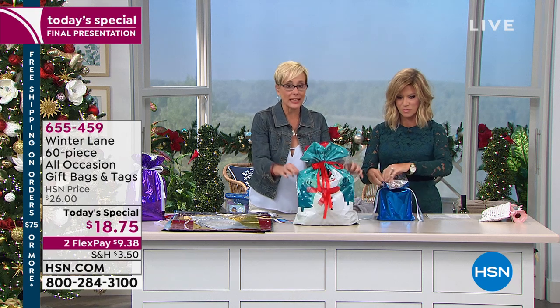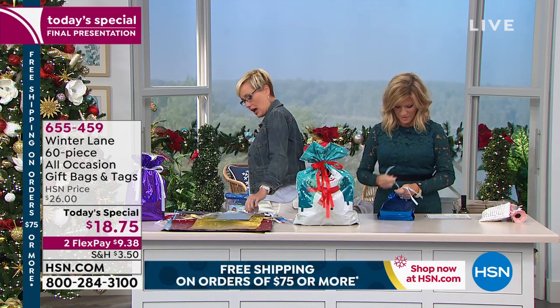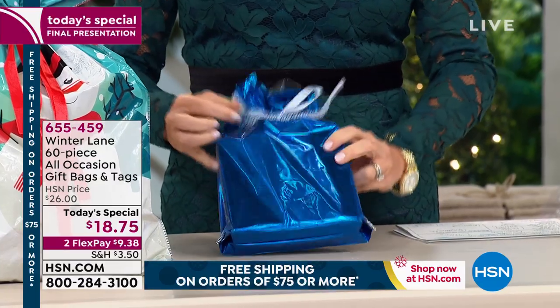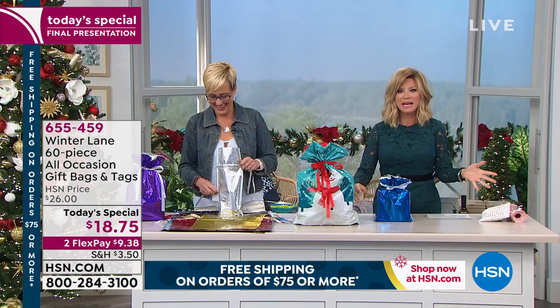It is one-stop gift wrapping in the shop. Just so everybody knows, we have seven minutes left for you to take advantage of this price — don't miss out. Look how fast that is.